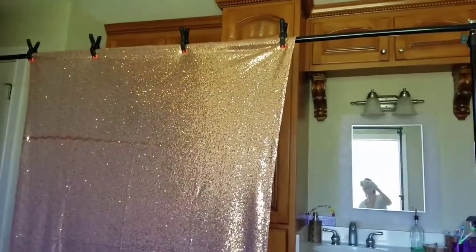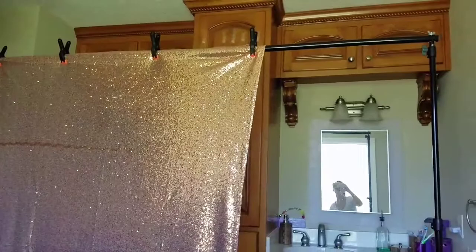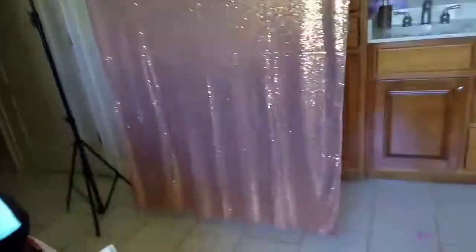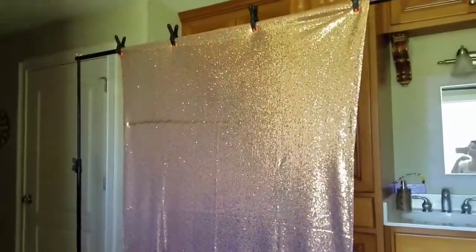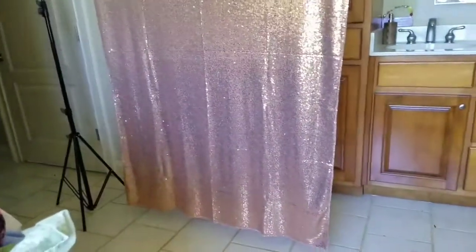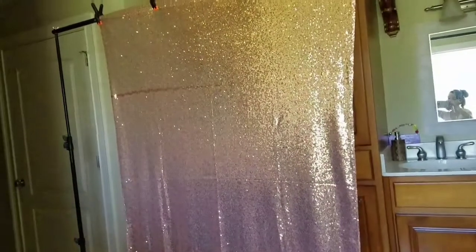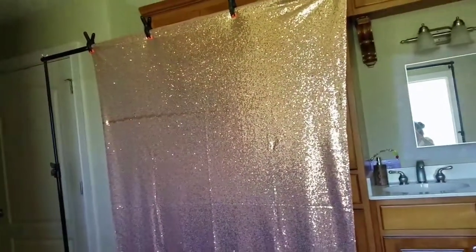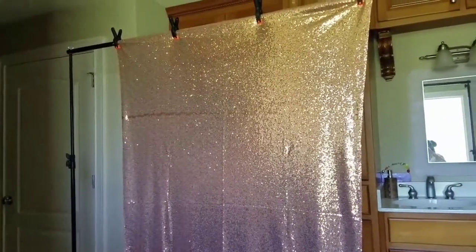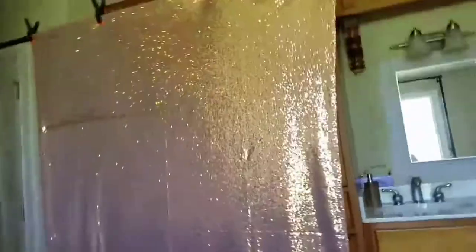It goes to 10 foot wide. I had to take one of the poles out because it was so long. And then I got this backdrop, and it is really beautiful. It's rose gold. But I feel like it's kind of small. This is the first backdrop I've ever bought, and I bought it on Amazon. I will leave the links below if you're interested. But I just don't know how I feel about it. I mean, I'm sure it'll work fine if I'm sitting behind it — it should be enough.